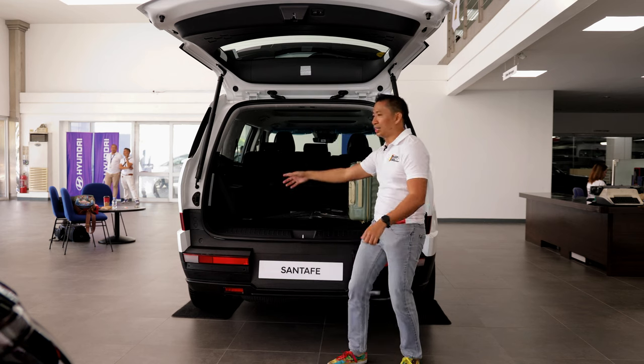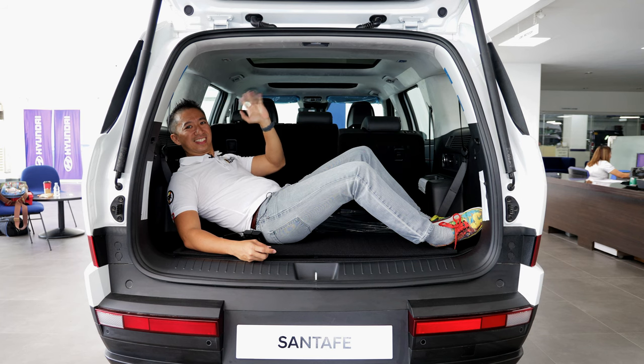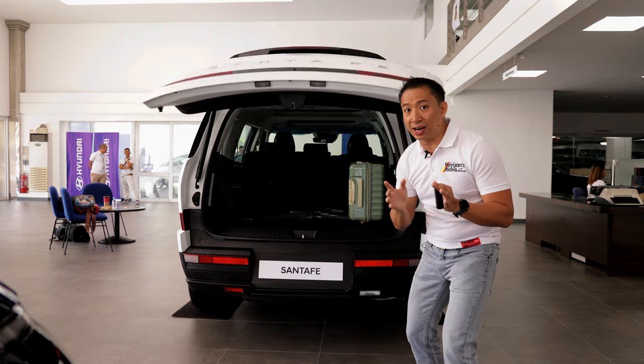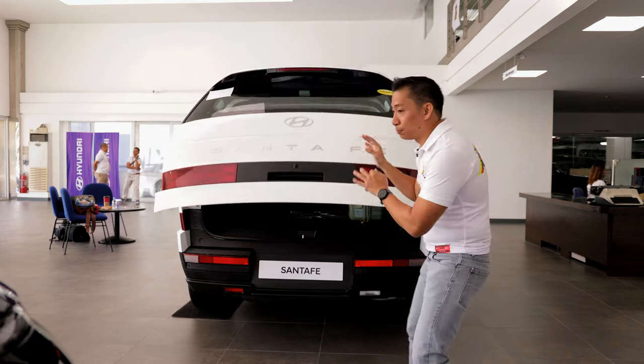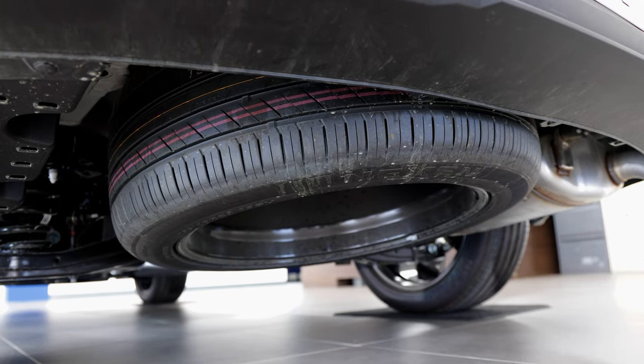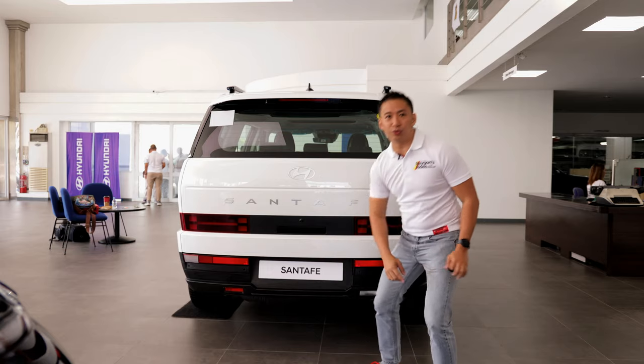I could even lie down in this cargo area — it's really that big. And if you're looking for the spare tire, you'll be happy to know that this base-trim Santa Fe GLS two-wheel drive has a full-size spare tire found underneath the SUV.